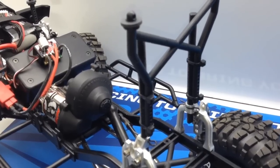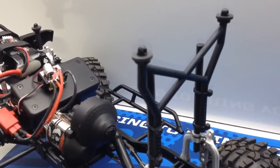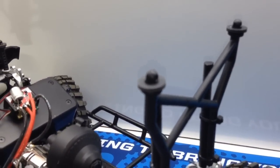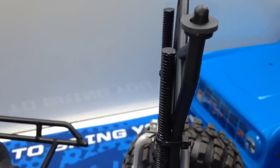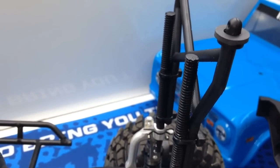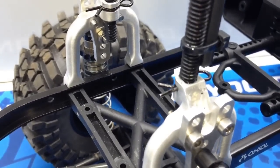Basically what I did was I still used that stock body mount, but I had to figure a way to raise it up and still make it sturdy, because the rear of that Bronco is pretty high. You'll see here that I have a threaded rod — this is just quarter-inch stock from a local hardware store. I cut it to size and painted it black just so it would be a little less inconspicuous on the vehicle.